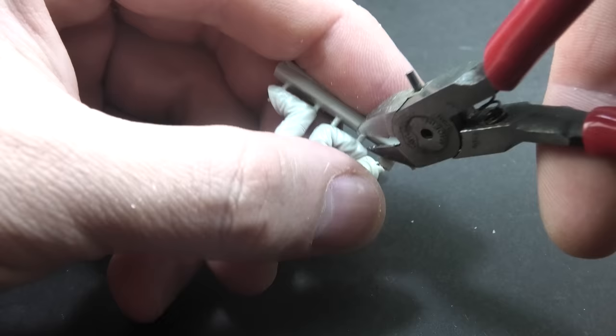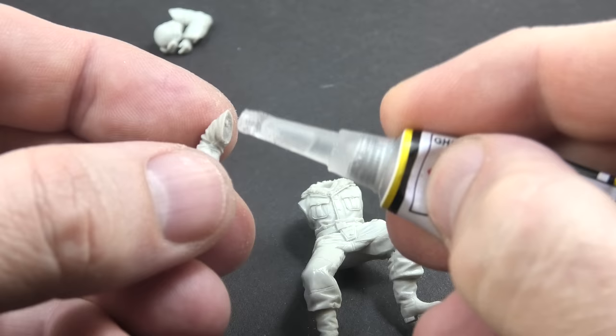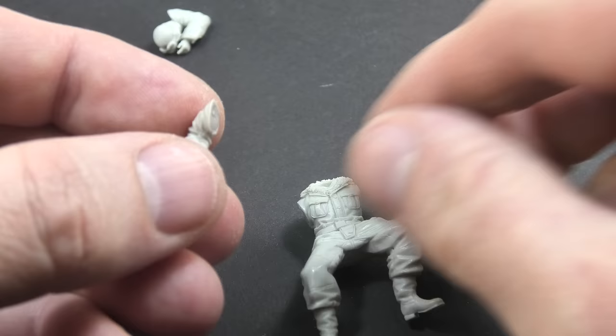It takes some time to clean the casting lines, but it's not a big job. As always in the case of resin figures, such a procedure is necessary no matter who the producer is. Then I glued together all the pieces with CA glue — it was pretty quick.